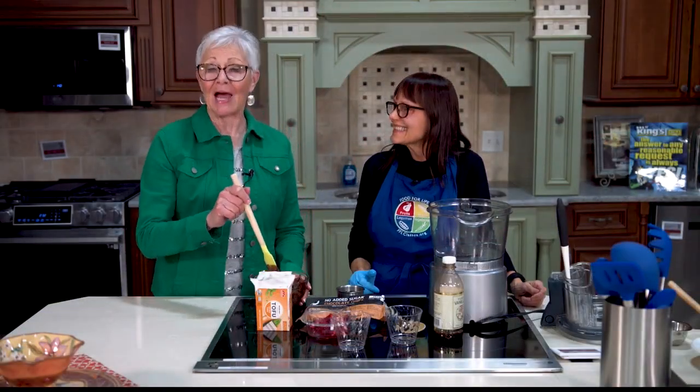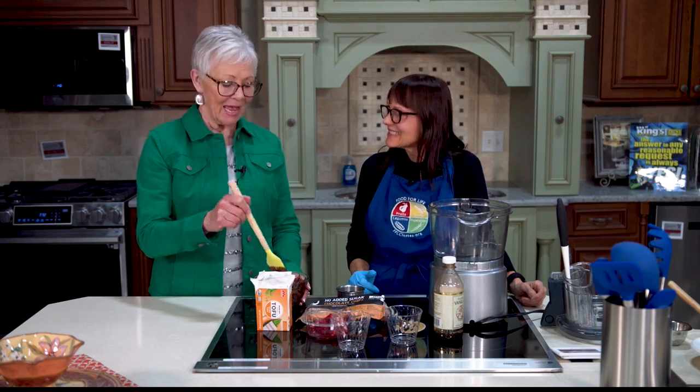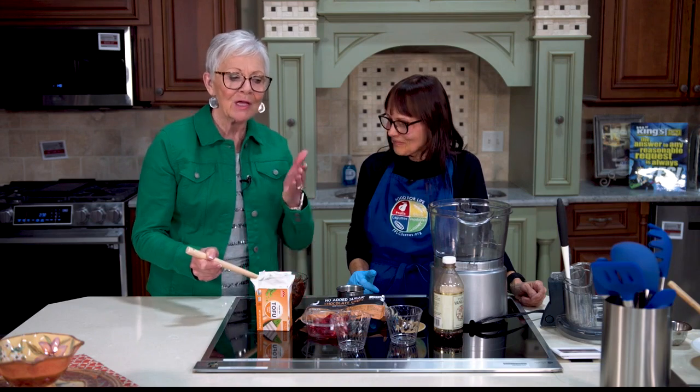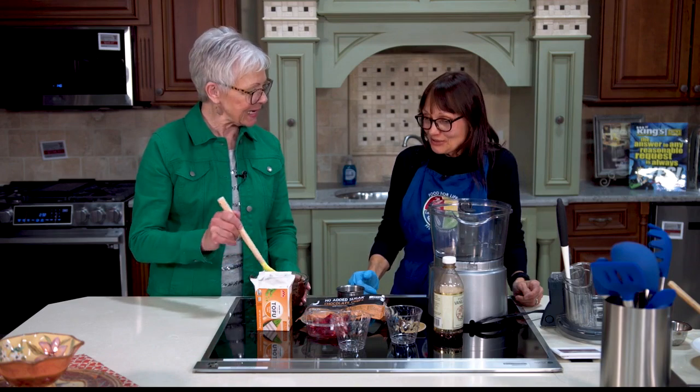You can eat plants and be healthy and enjoy what you're eating — I've learned that from Susanna Dickman, and she's back with us today here at King's. I have this wonderful chocolate, the aroma of chocolate coming up to my nostrils, so what are we making?